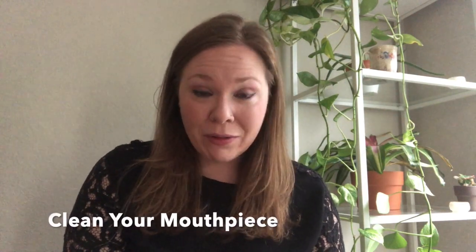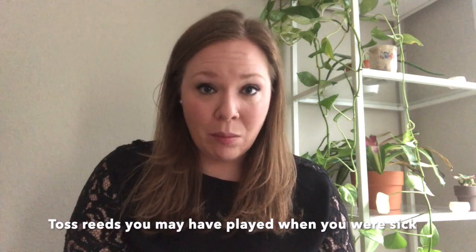Next, take a moment to clean anything that has touched your mouth. For sure you must clean your mouthpiece — take off that old mouthpiece patch and put on a new one once it's clean. Look over your reeds. Definitely throw away anything you might have played on while you were not feeling well, but otherwise give them a once over and get rid of any that are old, chipped, warped, or that you're not using anymore anyway.